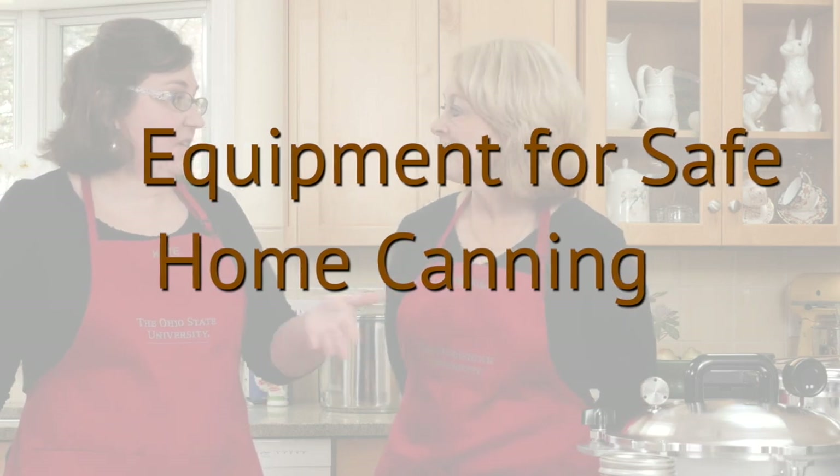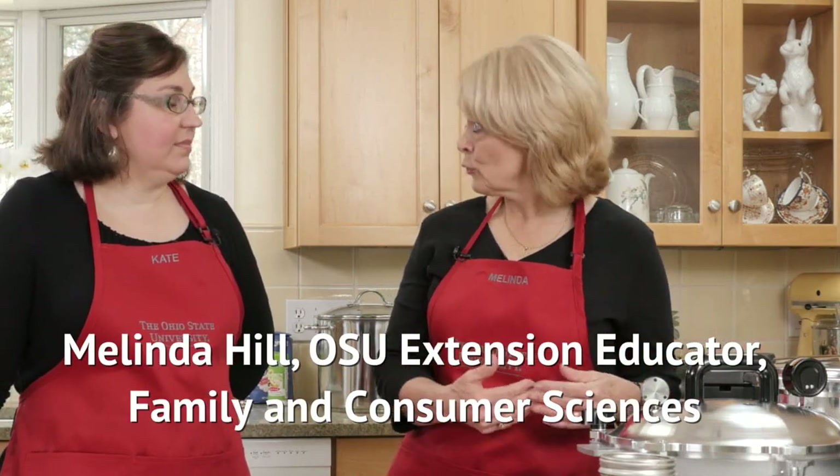Melinda, I see a lot of equipment here. Do I actually need all of this? It depends on the recipe that you're doing. Let's go through the items that we have here and then we'll decide whether you're using a water bath canner or a pressure canner.